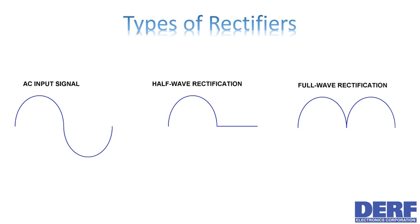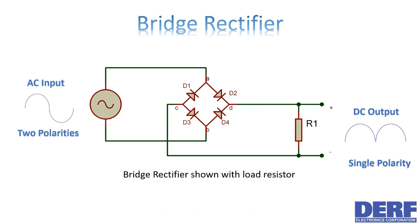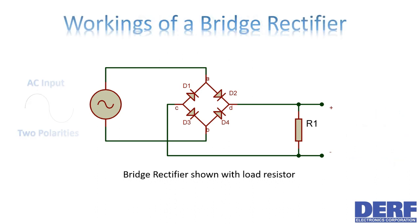Bridge rectifiers are the most popular of the full-wave rectifiers and usually come in pre-assembled modules. It uses four diodes to output a signal that is always of the same polarity, regardless of the polarity of the input AC signal. Now let's see how it works — an AC signal is applied at the input terminals A and B.